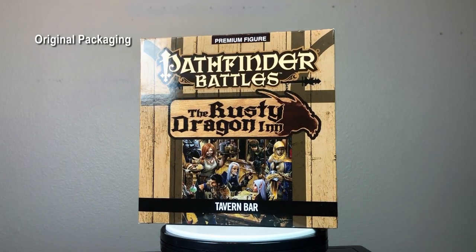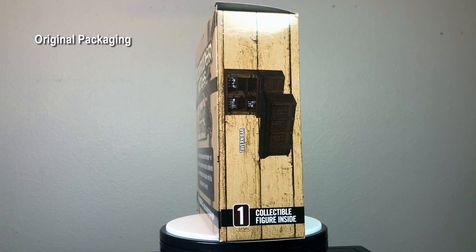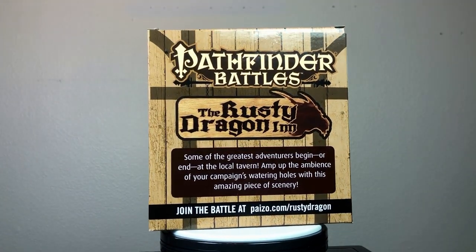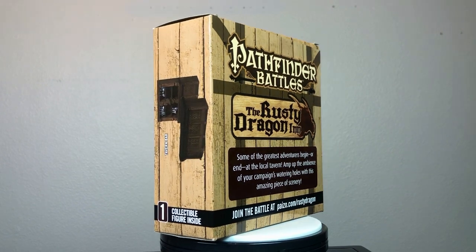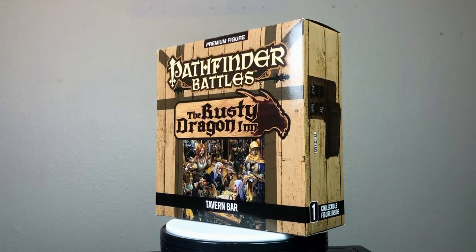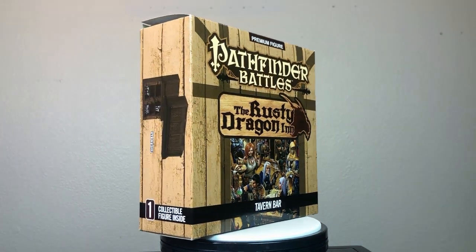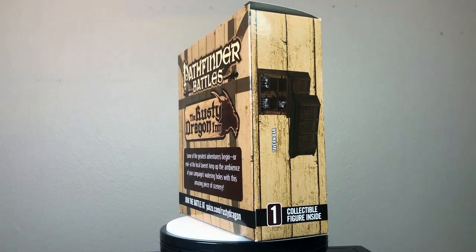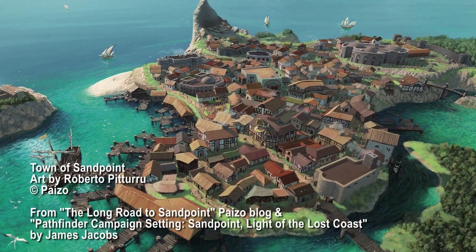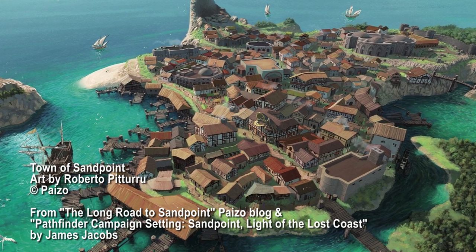If you're interested in setting a campaign in the Lost Coast, there is also a Pathfinder Battles miniature set called the Lost Coast, featuring characters and monsters found in that location. The very first Pathfinder adventure path, released in 2007, also begins in Sandpoint, so it is quite an important location in Pathfinder history. That first adventure was called Rise of the Runelords, which also has an accompanying Pathfinder Battles mini set. Finally, if you want to dig deeper into the area, there is also a campaign setting book specifically for Sandpoint.